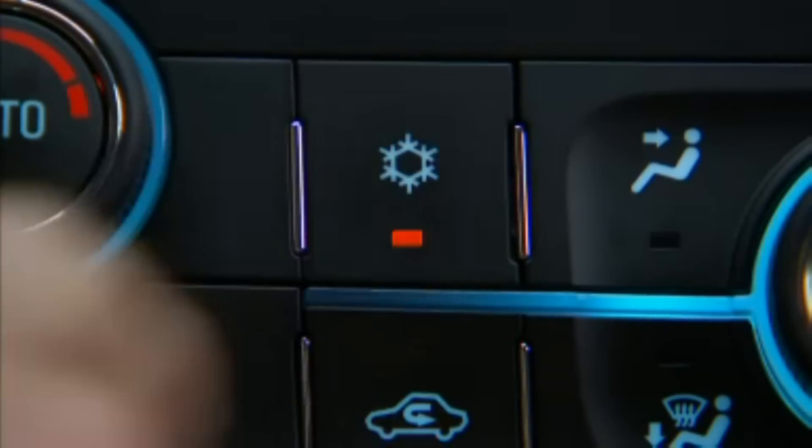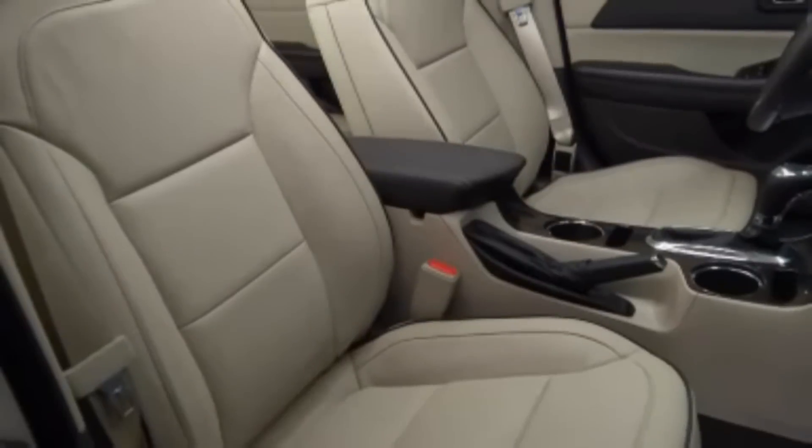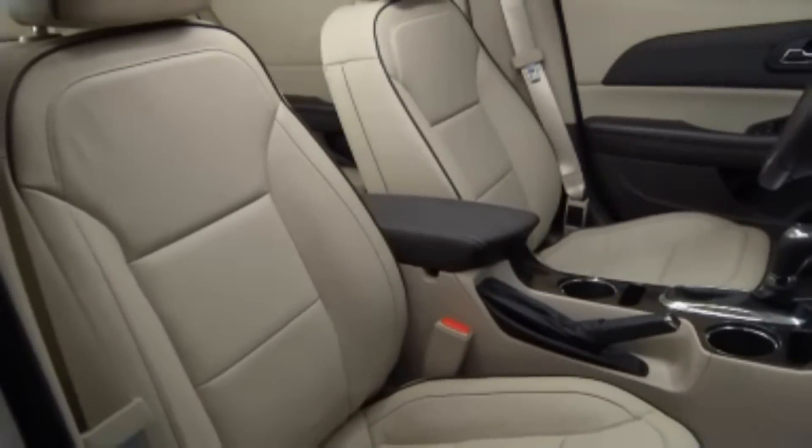Placing the AC button in yellow comfort mode will increase AC comfort and reduce the frequency of stop-start occurrences.